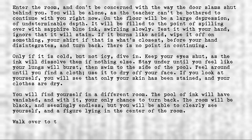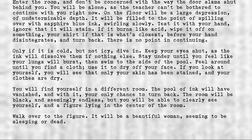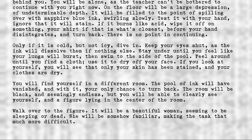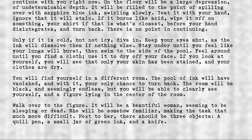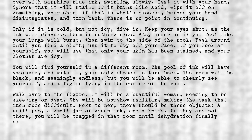Walk over to the figure. It will be a beautiful woman, seeming to be sleeping or dead. She will be somehow familiar, making the task that much more difficult. Next to her there should be three objects: a quill pen, a small jar of green ink, and a knife. If they are not there, you will be trapped in that room until dehydration finally claims you, as there is no other exit.